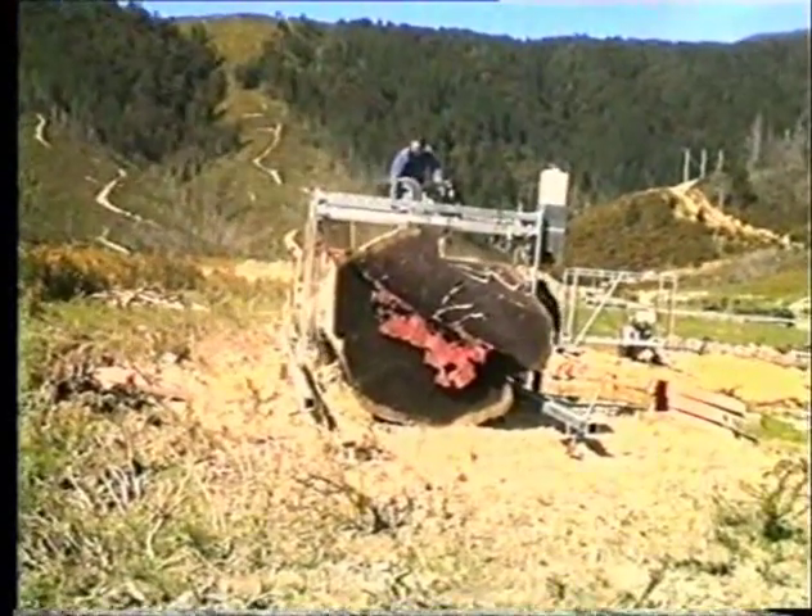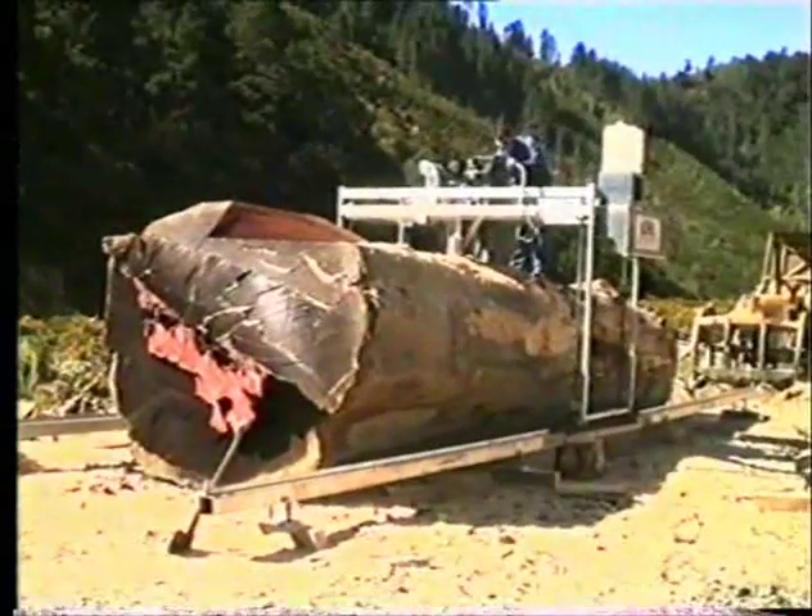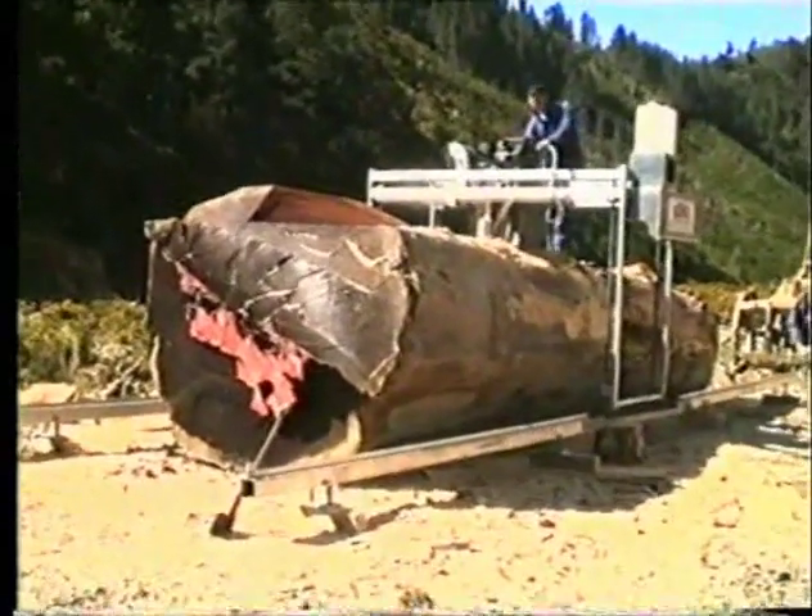Here we're cutting a giant redwood which is over 2 metres in diameter, 7.5 metres long, and weighs over 17 tonnes.